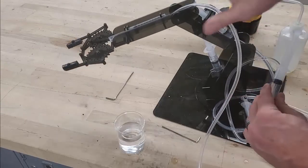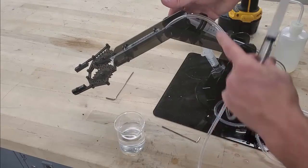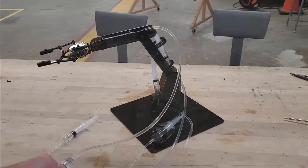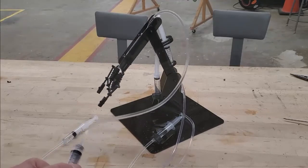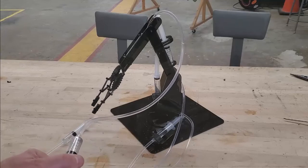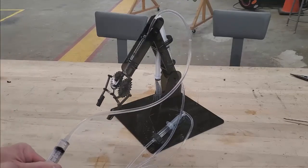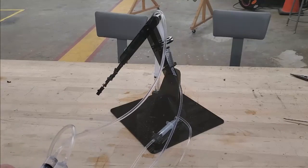Do that for all of the syringes and keep working until you get all of the air bubbles out of the hose. When you're all done, you should have a claw that can move in four basic directions. That'll do it for this video — thanks for watching, we'll see you next time.